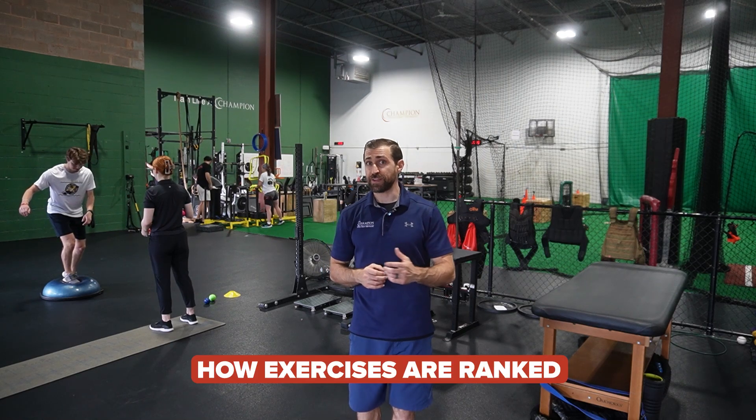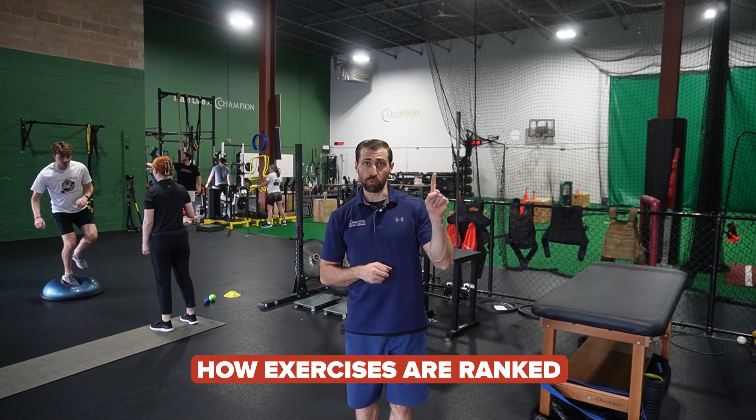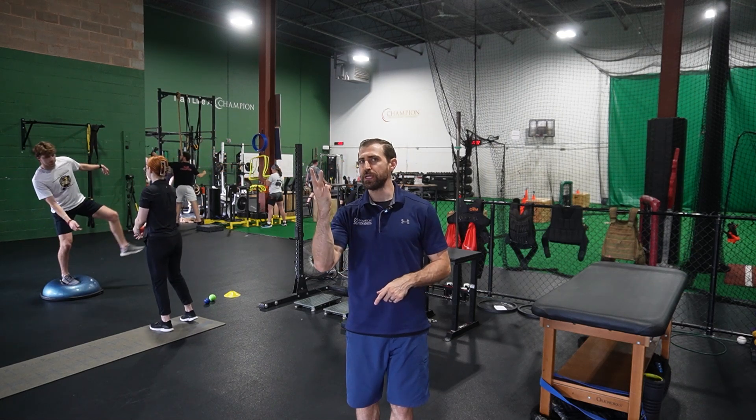We can use this information to guide our patients who have patellar tendinopathy, and it's also pretty useful for post-op ACL reconstruction where they use a patellar tendon autograft. They rank these exercises in three different categories: tier one, or low stress; tier two, or moderate stress; and tier three, or high stress.